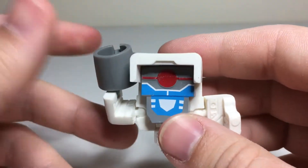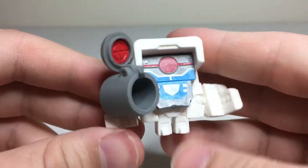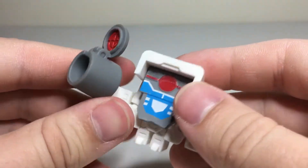Articulation-wise, all you can really do is rotate his arms, and then the cannon itself is on that hinge. So you could have it point that way or point that way. But yeah, that's about it.